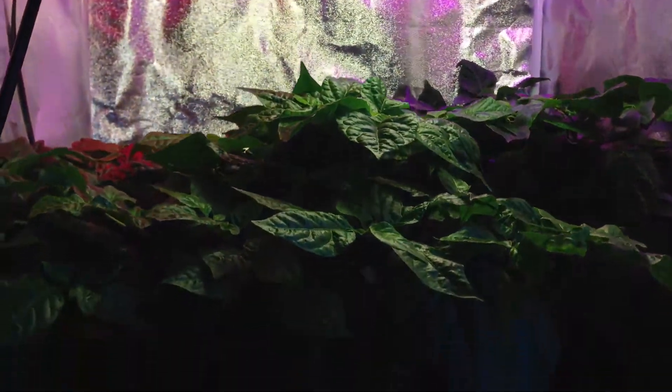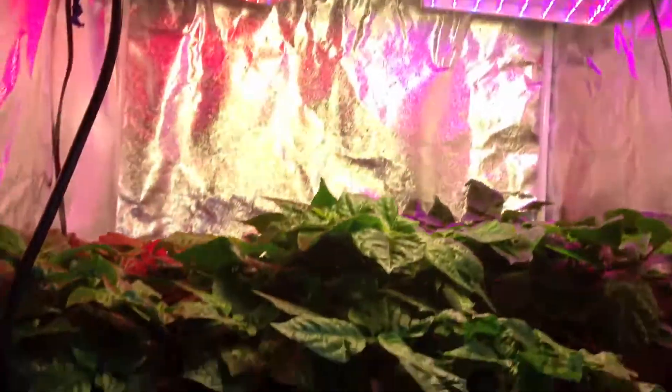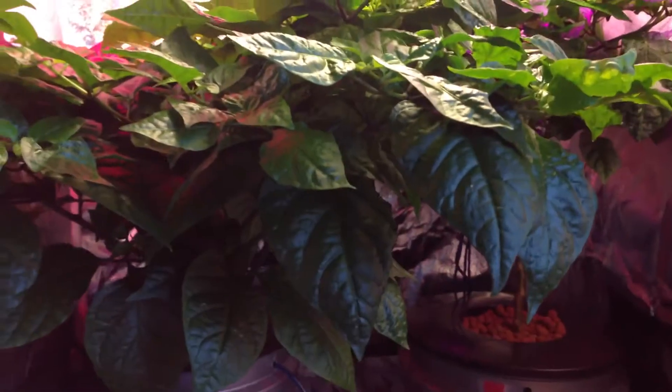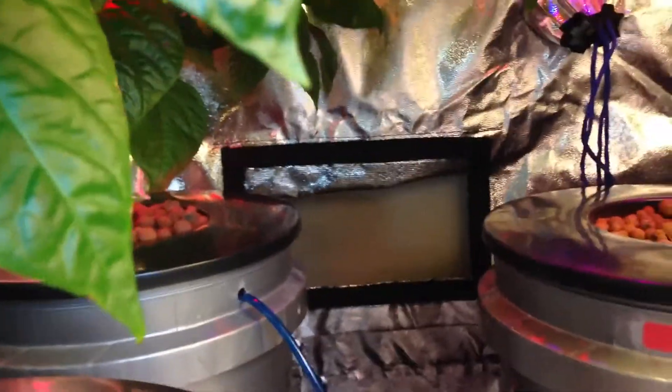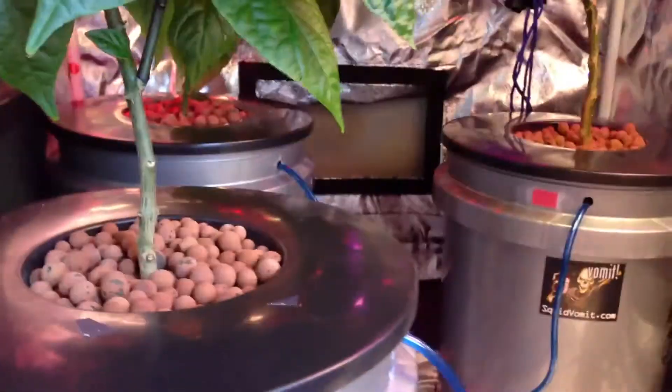Another important thing for hydroponic growing in a tent — as you can see I have a tent — is ventilation. You want to make sure you have your vents open, as I do there, to blow the warm air out and recirculate. And I have a fan, because I haven't installed my ventilation yet, that blows air in here.